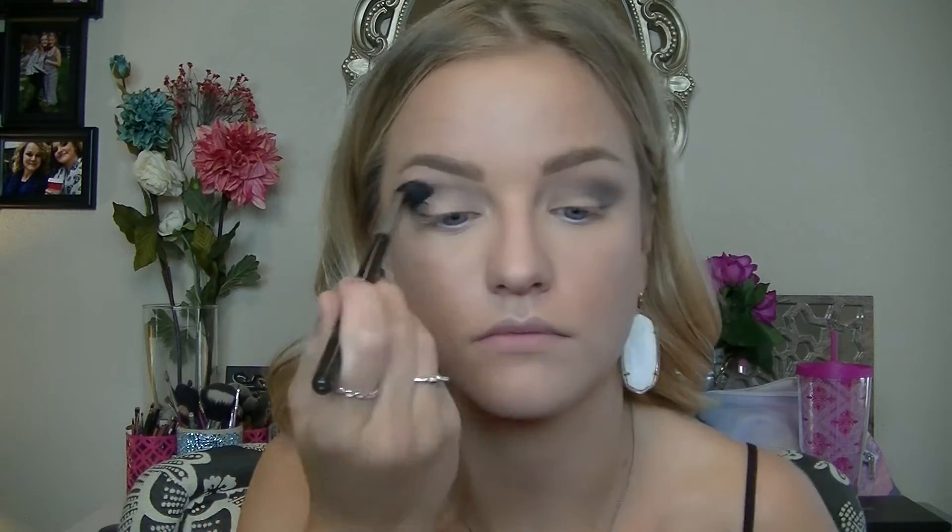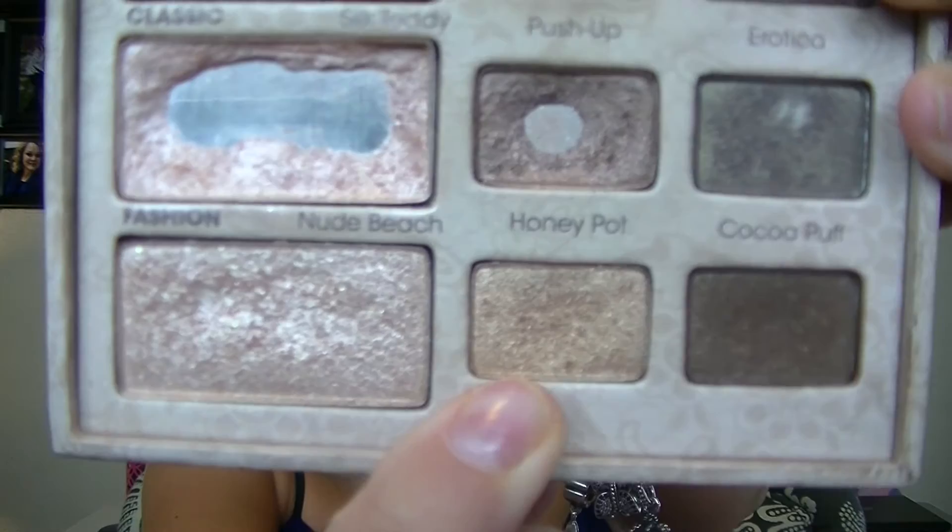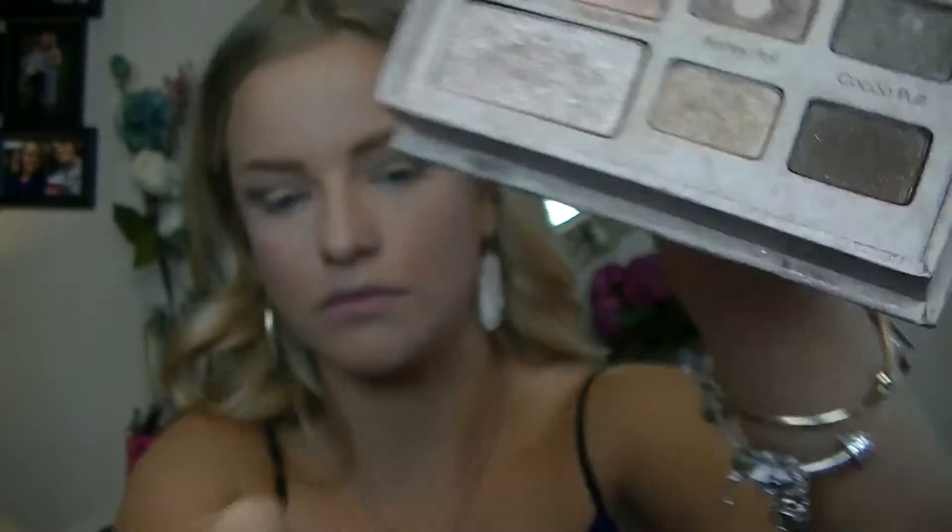Coffee Bean just adds more definition and darkness in the crease. Here I'm blending out the colors and making sure there are no sharp lines. Then I'm going to take the Too Faced Natural Eye palette — each palette is about $35 and they're great for neutral looks. I'm taking the color Honey Pot, a true gold, and applying it to my outer and middle lid with a dense shader brush, packing it on for more pigmentation.